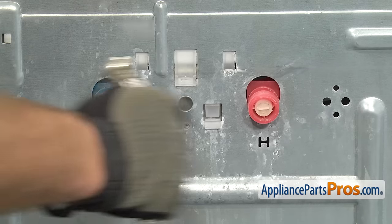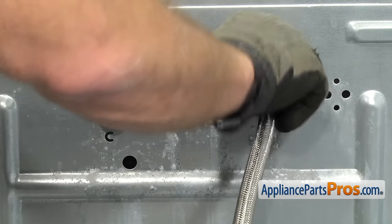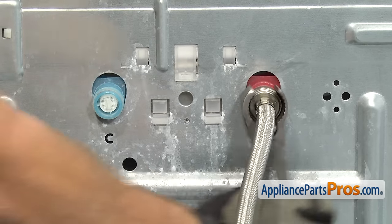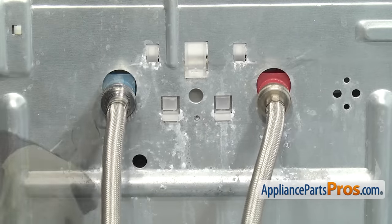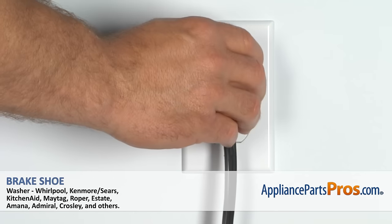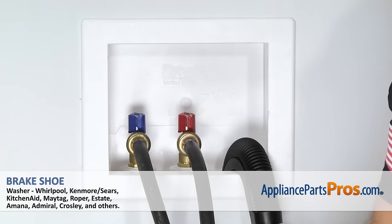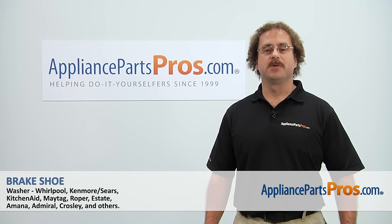To put the fill hoses back on, we're just going to line them up and make sure that they go on straight — you don't want to cross thread them. Once you have them snug, you can grab your pliers and tighten it down so you get a good seal and there's no leaks. Now that we have the fill hoses back on, you can plug the washer back in, turn the water back on, hook up the drain hose, and take it for a spin. Thanks for joining us for another successful repair, brought to you by AppliancePartsPros.com.